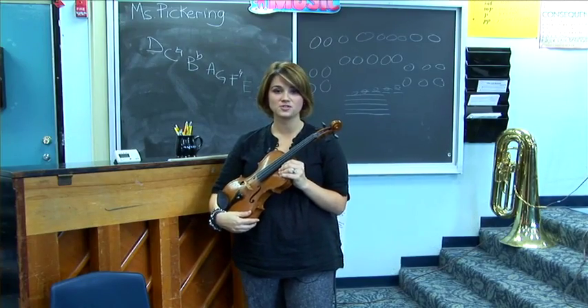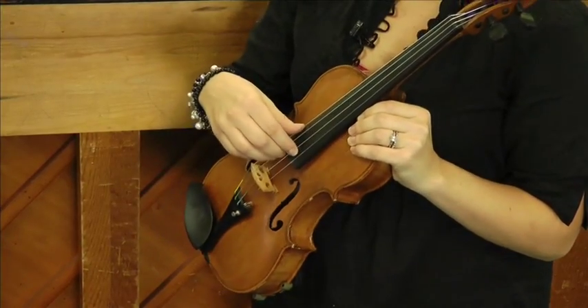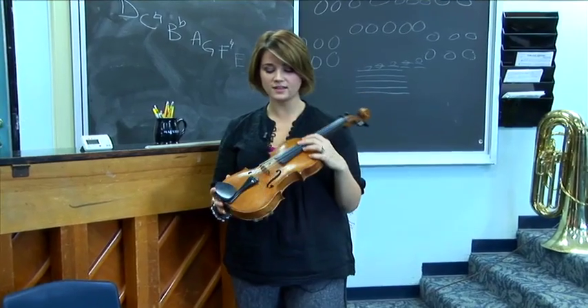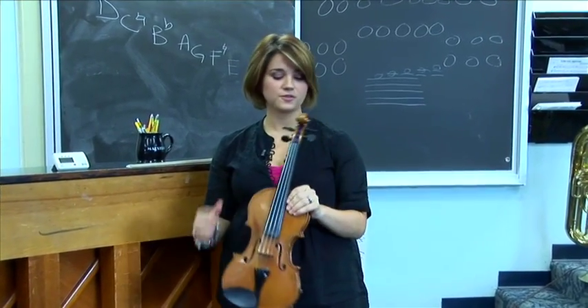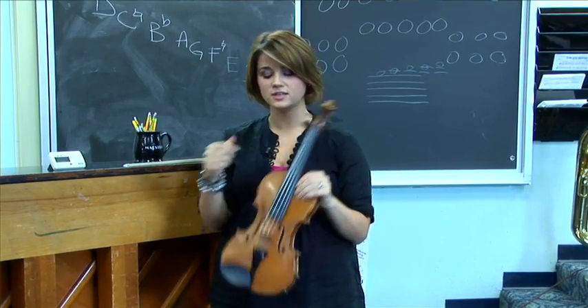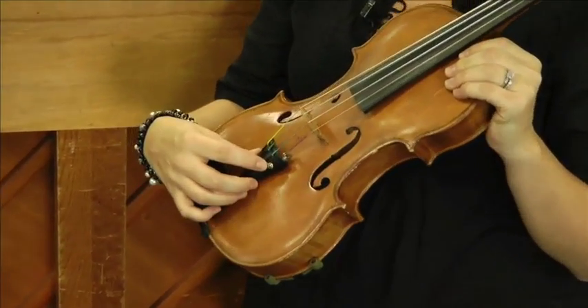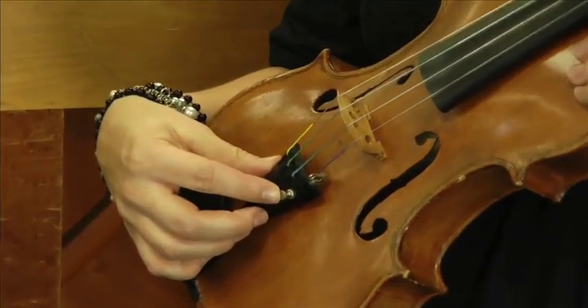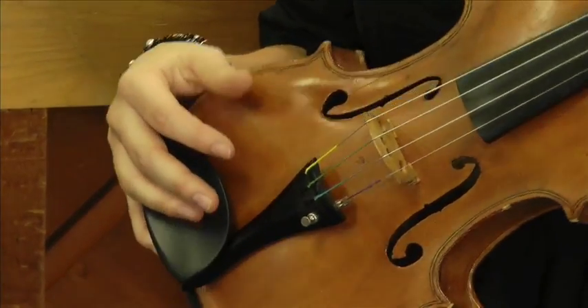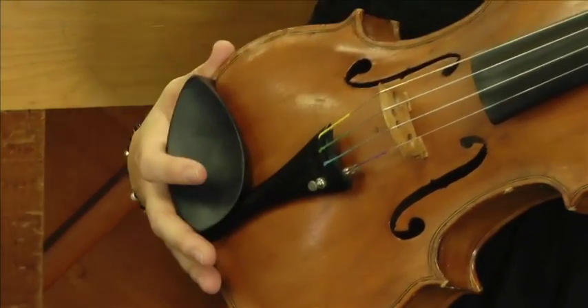The violin has four strings. The highest is E, and then going down is A, D, and G. The violin strings are connected at two different points. Up here are the tuning pegs, which we use to do large adjustments on the strings. And down here are the fine tuners, which we use to do smaller adjustments. My violin only has one fine tuner, but most student models will have four, which will make tuning much easier.